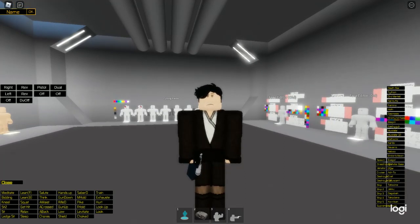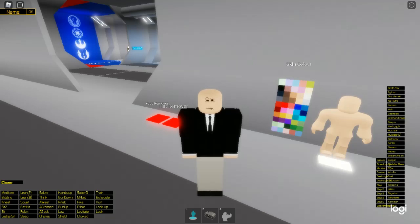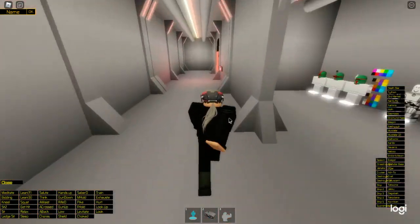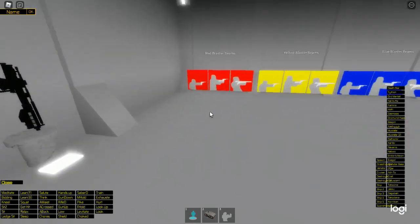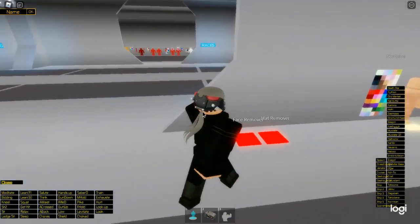Now we're getting into the final couple of outfits. It's only now that I'm realising I made a LOT of Kenobi outfits. I've been speeding through this because I noticed it's been going on for 20 minutes. This is Vect Mokru — select that skin colour. You want to select this blaster with this blaster bolt. That's Vect Mokru.